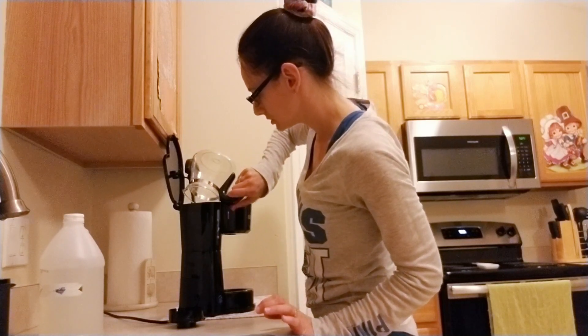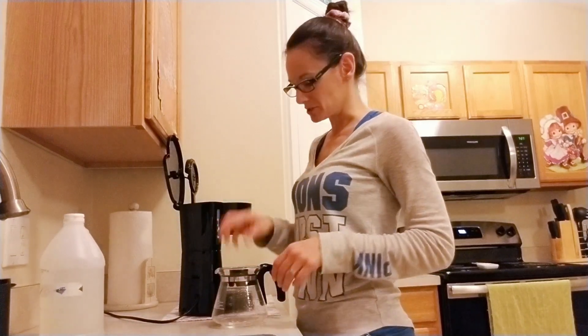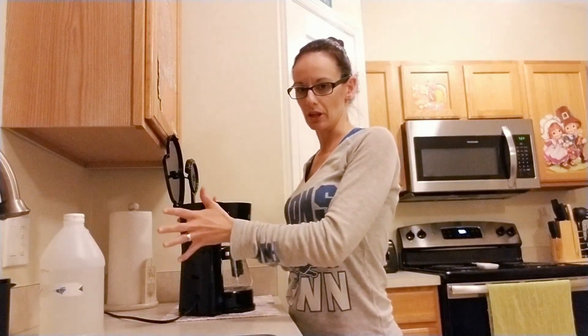There we go. It does have a strong smell to it, so that's another reason why I make sure to get everything into the dishwasher once I'm completely done cleaning this out — running it through, making sure that everything's nicely cleaned in here. As you can see, it's filled up with the vinegar and the water.